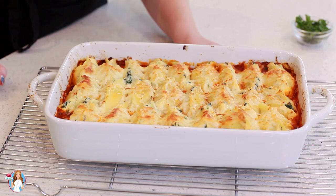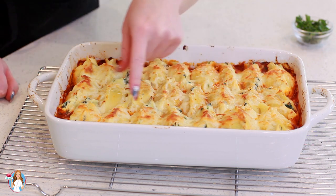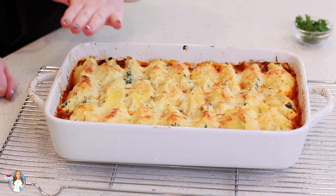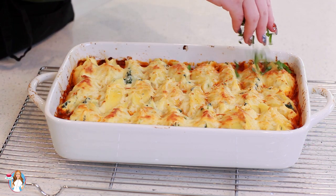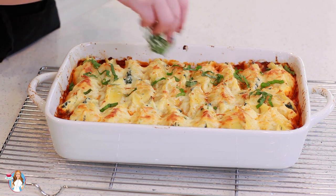I just took my pasta shells out of the oven. They are piping hot — there's still a little bit of that sauce on the edges that's bubbling away. For the last couple of minutes I put these under the broiler so you get that nice golden finish on top. I'm just going to sprinkle a little bit of chopped fresh basil on top, and these stuffed shells are ready to be enjoyed!